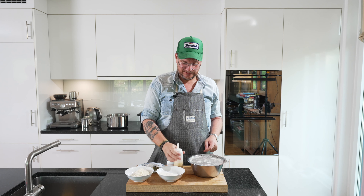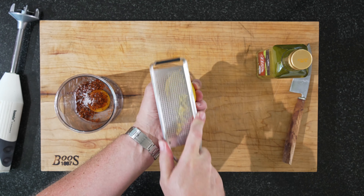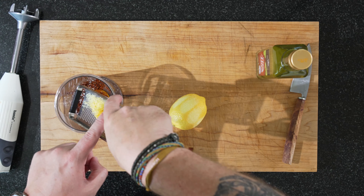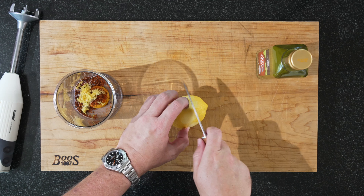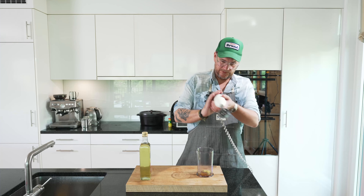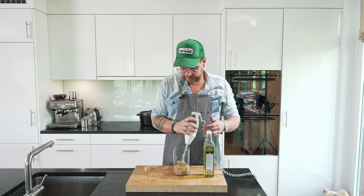Now for our mayonnaise. I'm making it with an egg yolk, some pol biber, a pinch of salt, a little bit of zest, and a little bit of lemon juice — instead of vinegar, we'll put in lemon juice. We'll start by mixing all of this up first, and now the neutral oil. As always with mayonnaise, little by little at the start. Let's give this a little try.